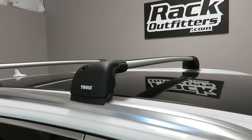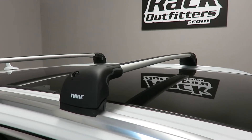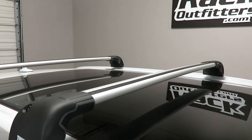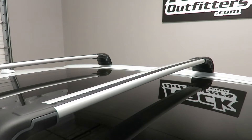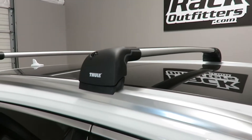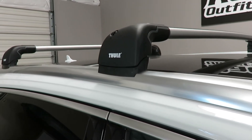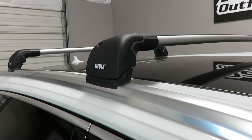This system is using the Aeroblade Edge load bars — the 7604 for the front bar, which has a usable crossbar spacing between the feet of 38 inches. It's connected to the fixed point on the flush side rail using the fitting kit KIT3145.